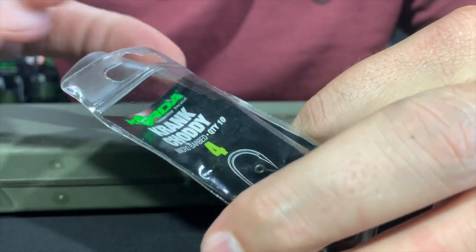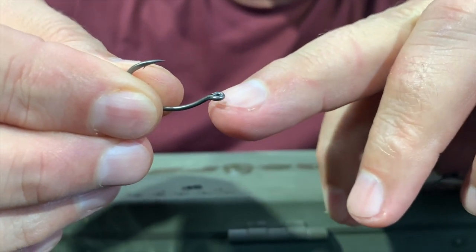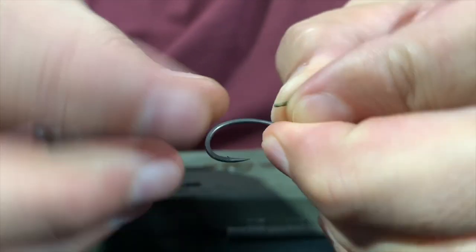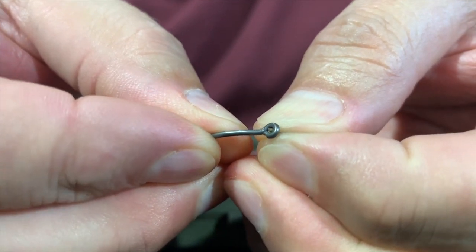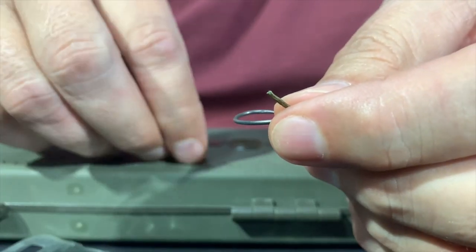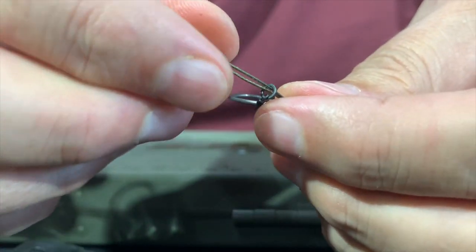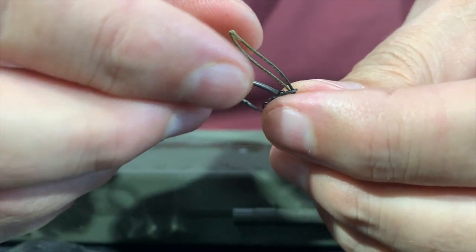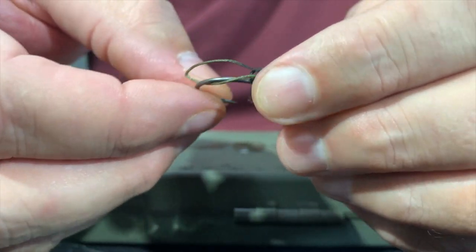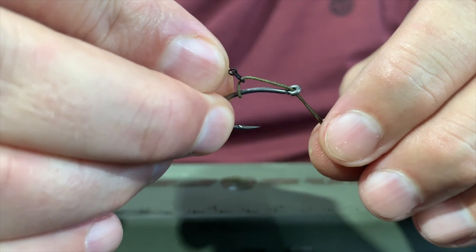Now take my size 4 crank choddy from the packet — you'll notice the crank choddy has got an out-turned eye, which is really important for this type of rig. It's a matter of just taking the braid and pushing it through the eye of the hook. Then I take my rig ring swivel, push that over, and hook it over the hook itself. And there I've created a slipty.